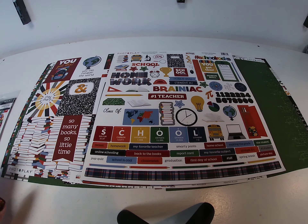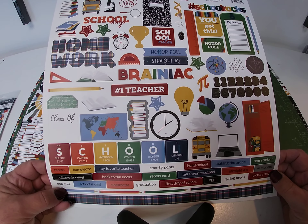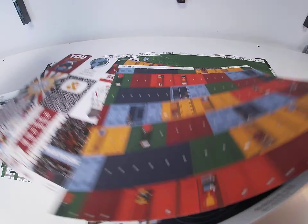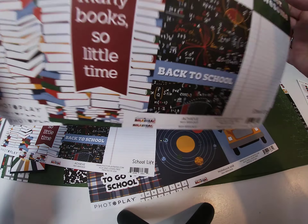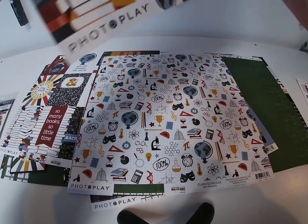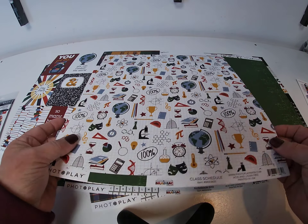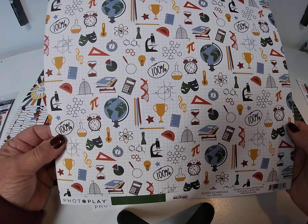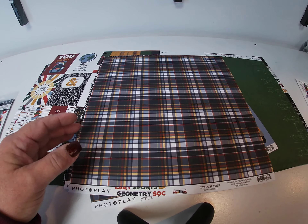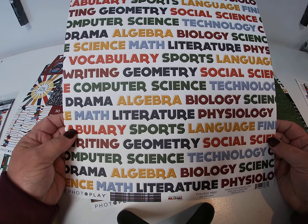First I will show you the collection — it's not a very big collection but it's very cute. First is the sticker sheet with lots of options. The first page is called Achieve with journaling boxes on the front and books on the back. Next we have Class Schedule with school icons on the front and a nice green tone-on-tone pattern on the back. Next we have a plaid called College Prep and some school words on the back.